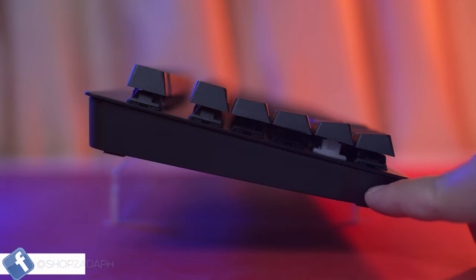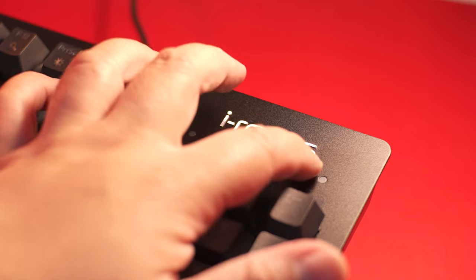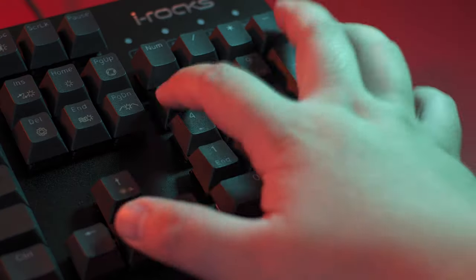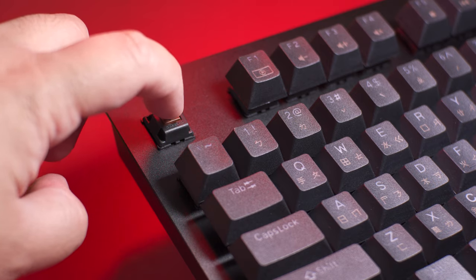Hi guys, Marvin here from ShapsadaPage.com and today we're going to do an unboxing and review of the iRox K65M Mechanical Keyboard, a reliable keyboard that is good to go out of the box and uses the popular Cherry MX Switches.